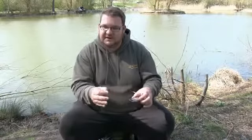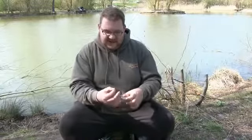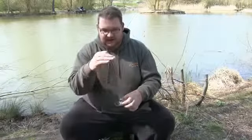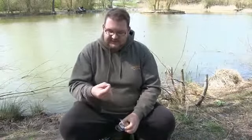They're also very important in giving you a sighter when your mixer is either out amongst a load of free offerings — so you need to pick your mixer out amongst a load of freebies — or when you're up against marginal cover, up against an island or a reed bed. How many times have I turned around to pick up the catapult, or say hello to someone walking past, turned back and really struggled to pick my hookbait out amongst the freebies.